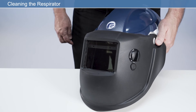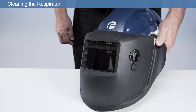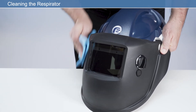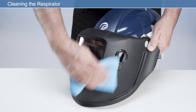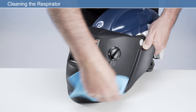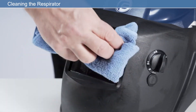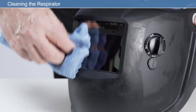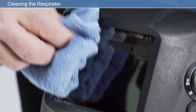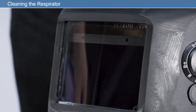For respirators with contamination, ensure that the face shield is down and the respirator is upright. Clean using a clean cloth with a mild solution of household liquid soap and water. For ingrained dirt on the outside of the respirator, excluding the visor, a nail brush or ultrasonic brush may be used. Dry the respirator with a clean, lint-free cloth. Do not use a heat source. Do not immerse in water. Do not use solvents.